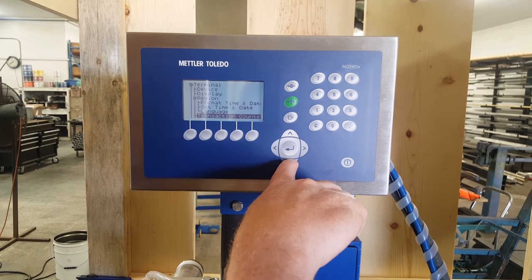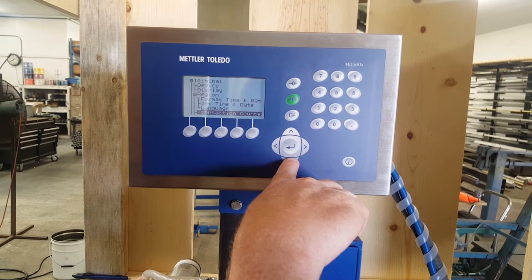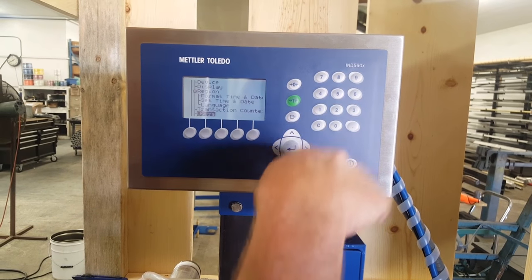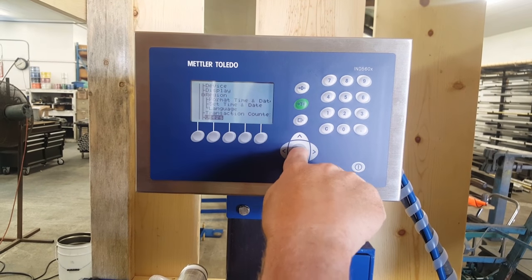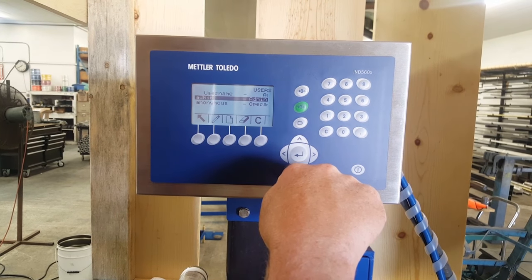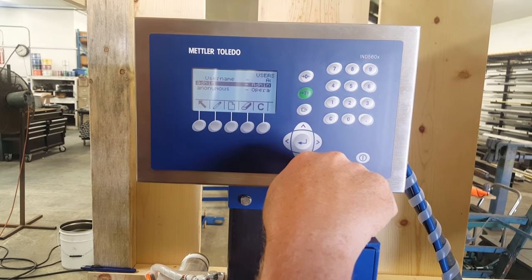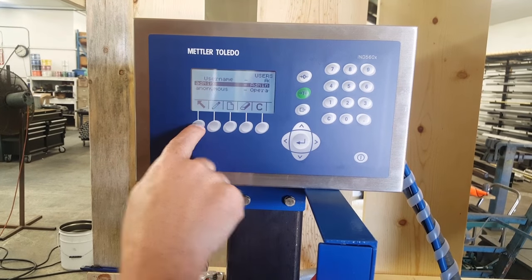Language — English. Transaction counter — not important for us. Users — that's if you want to apply a username. We pretty much leave them at their factory default settings. If somebody wants to put security in, they can, but we don't.